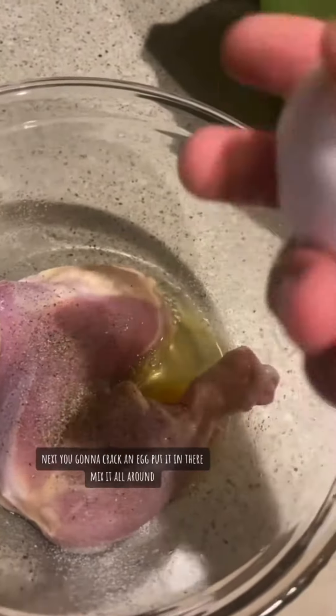Next, you're going to crack an egg, put it in there, mix it all around. Next, you're going to add some flour.